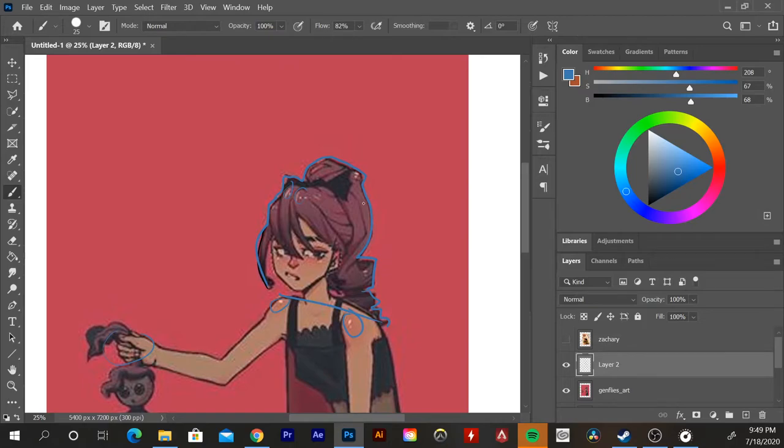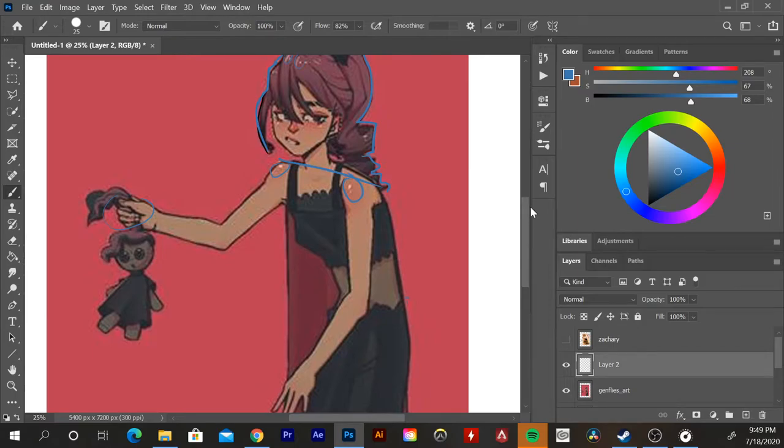The face also seems a little one-dimensional to me — it feels like it's at a different angle than the rest of the body. I would say look at your rough sketch again and make the body feel more concrete, because right now it feels a little flat. It's totally up to how you want your character to pop, but try using highlights, different midtones, and shadows so the character feels more 3D and set in the space you've placed it.